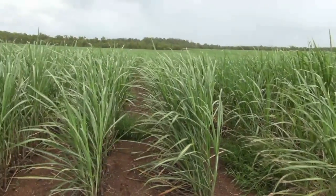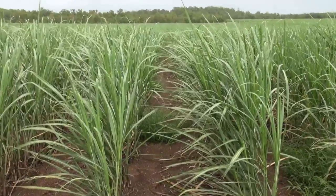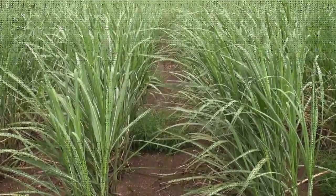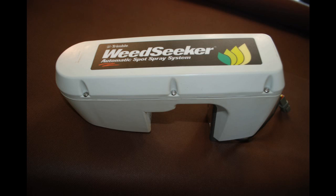Automatic spot spraying offers opportunities to reduce the cost of spraying in situations where weeds are patchy. A few weed sensors are commercially available and are mainly used in broadacre. SRA investigated WeedSeeker, sold by CropOptics Australia, because it was the most adaptable to our inter-row spacing in sugar cane.